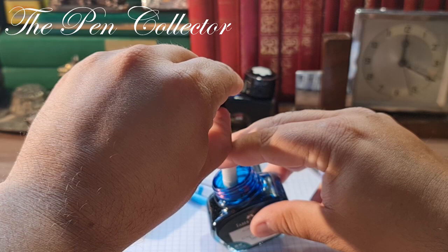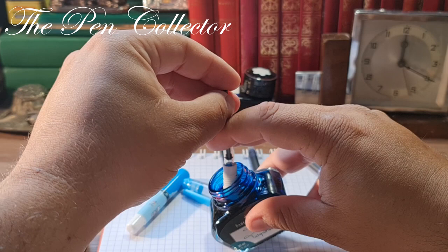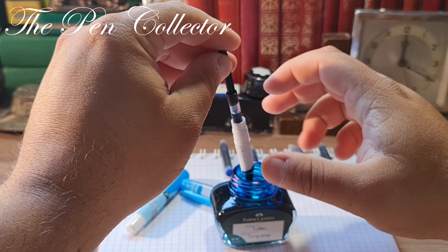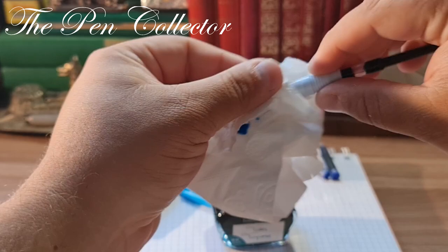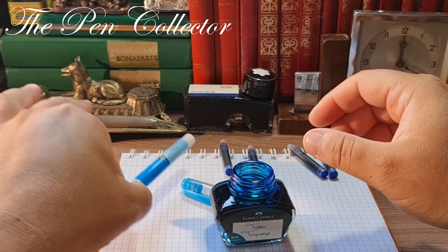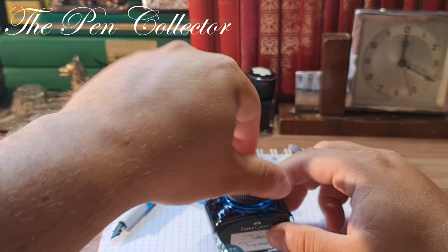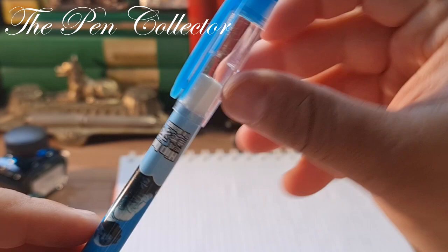At first it doesn't work, but now look — it has drawn ink. I need a little bit more ink drawn. Yes, I think this is okay. I'll take a little tissue to clean the excess ink from the grip section. Now it is cleaned. I'll put the barrel back in. Guys, after you use the ink bottle, always keep the cap on to avoid accidents.